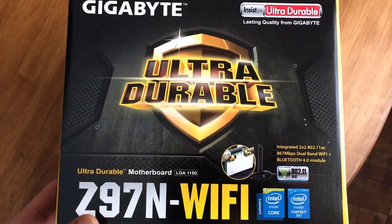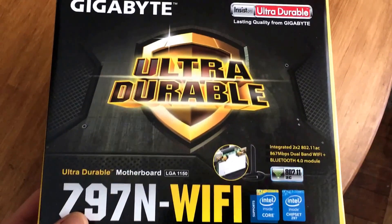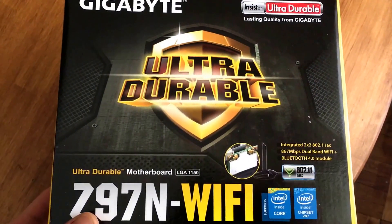Hey everybody, it's Uncle Muscles. This is the Z97N Wi-Fi Edition from Gigabyte.